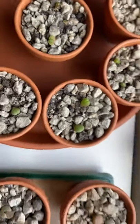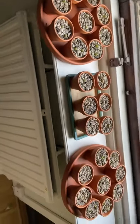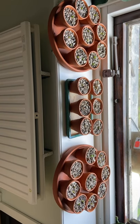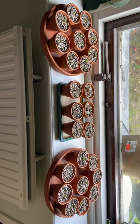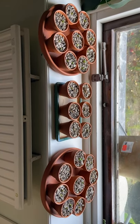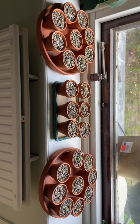I have them here in a sunny window where they are safe from my kids, and partially safe from me — if I'm not looking at them all the time I might not be tempted to water them too often.